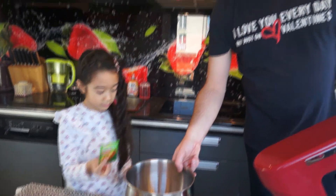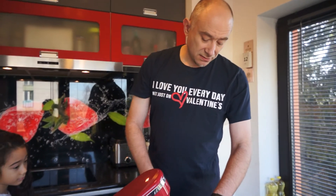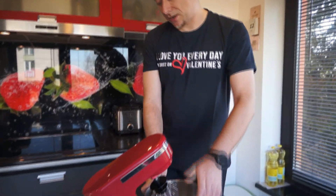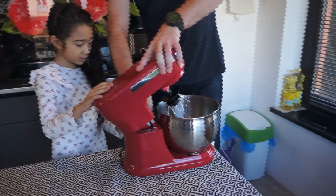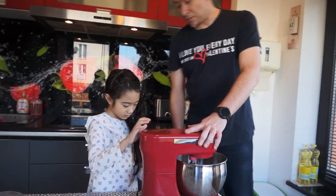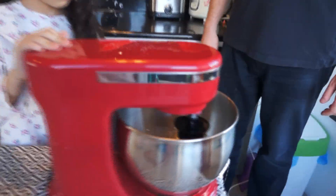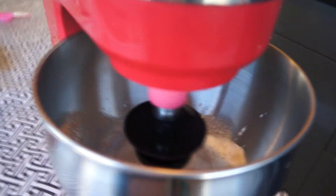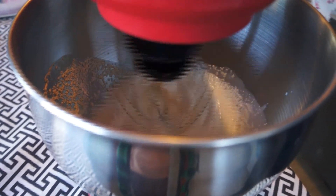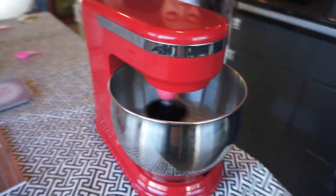Now we mix all ingredients in the mixer. Of course you can mix it manually, but it will be faster in the mixer. Okay, you will be the operator. All right. Okay, ready? Switch this button. Once again. Faster. Faster. Faster! Oh good. I'll make it a little bit faster.